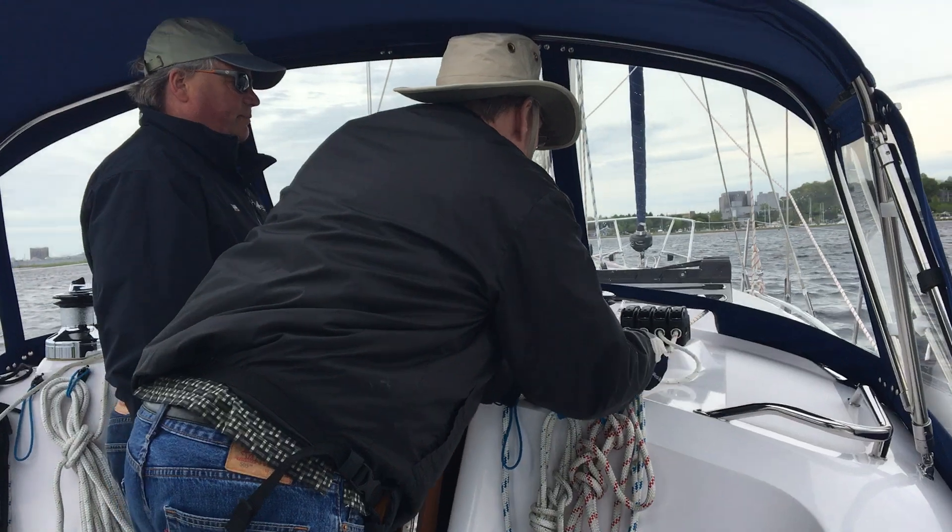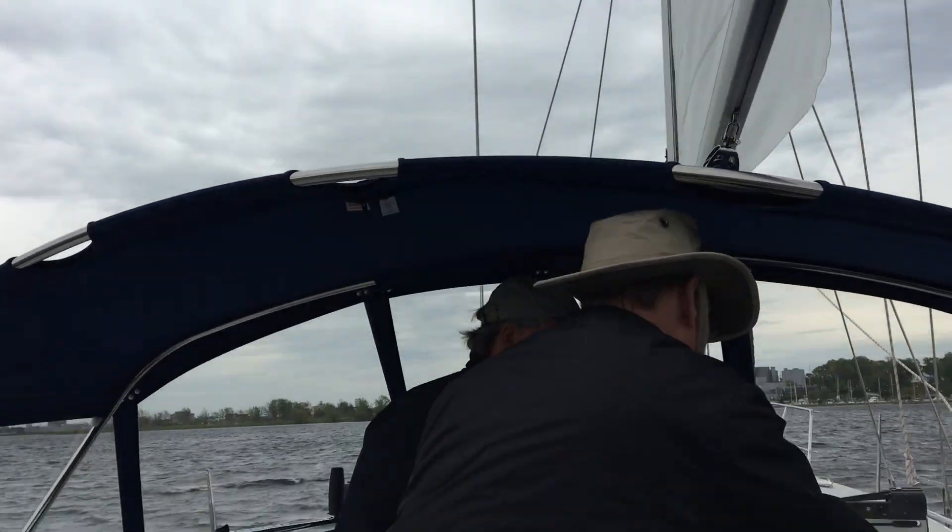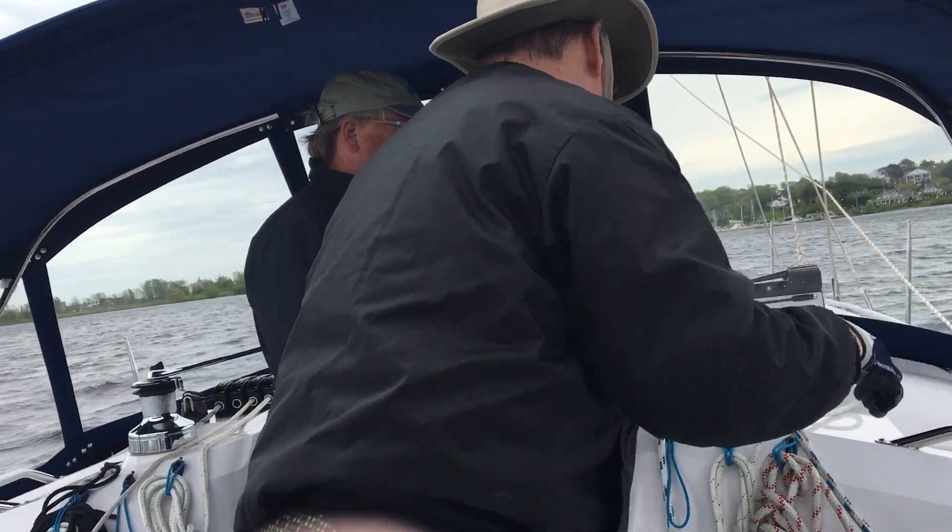We're going to take the right hand line and put it on the wind. I don't know what it is yet, so I'll put this over here on the side — like that — and I'll put it on the wind.